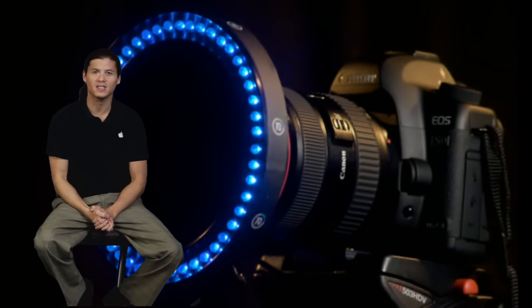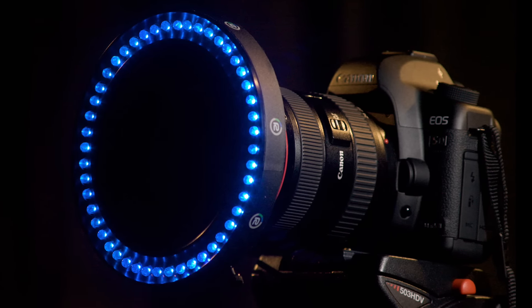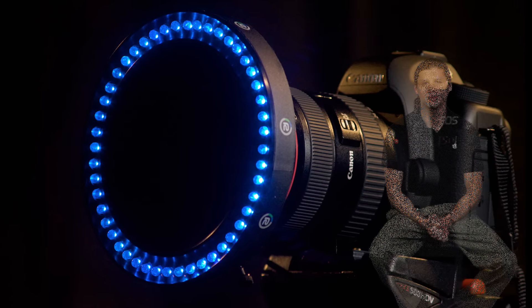Hey, Guy Cochran here today and we're taking a look at a product called Reflect Media. The exciting thing about this product is that now we're able to use it on a digital SLR. We're using it with the Canon 5D Mark II and we're shooting at 1920 by 1080, full-blown HD, 30p.